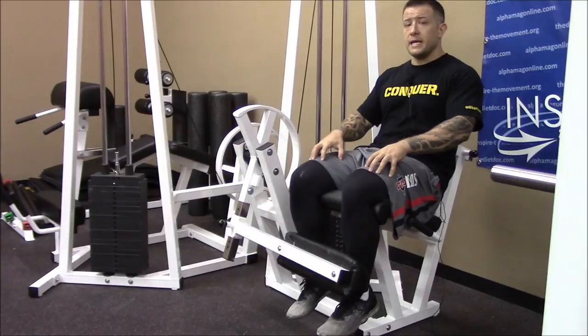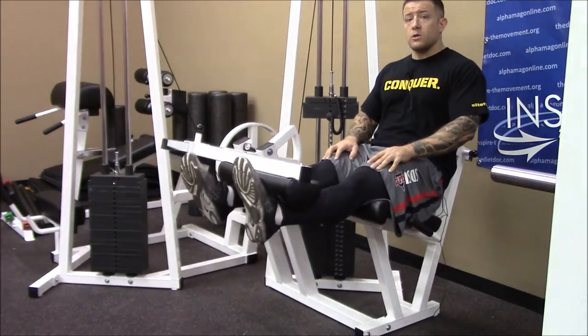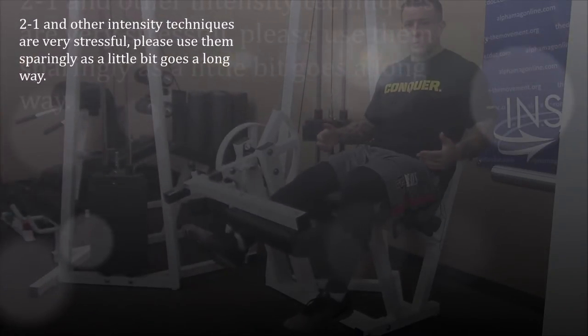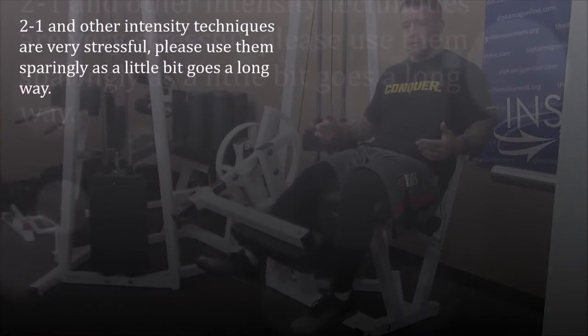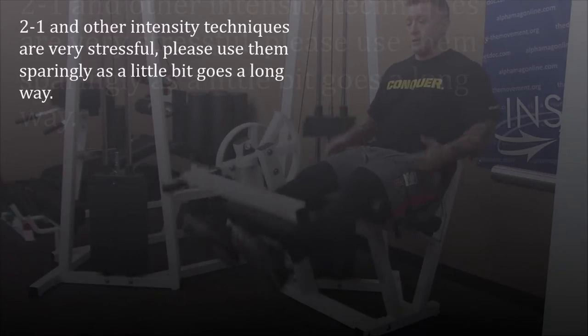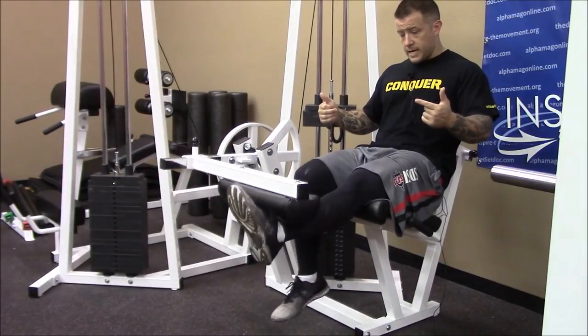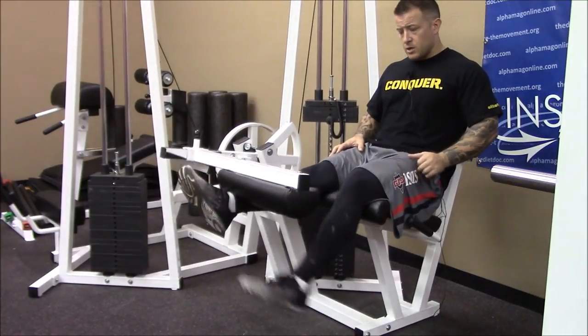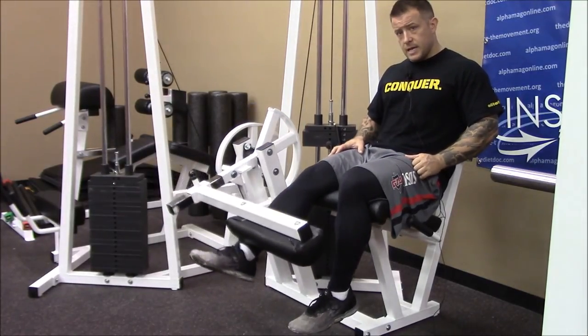This is really going to hit those muscle groups that we're targeting hard — good damage stimulus, which is one of the factors for muscle growth. So you can get some long time under tension, lift with two, bring one out, control with one, and then you would just alternate which limb is doing the negative phase.